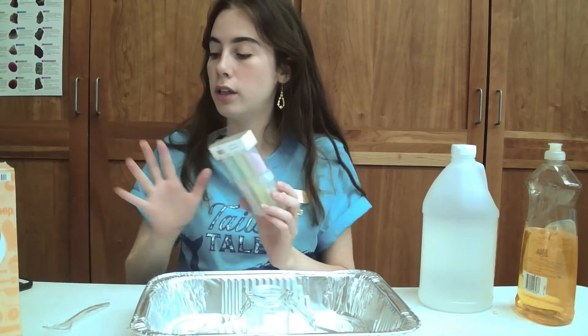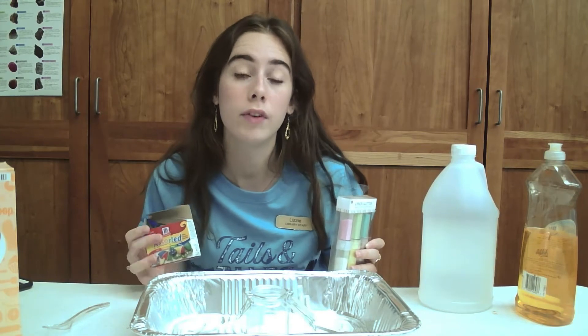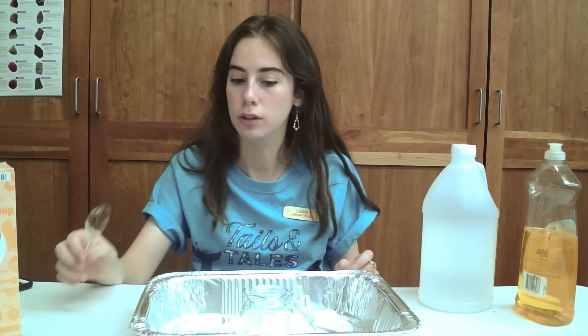Also, some glitter — these are kind of optional. I have some glitter and food coloring, and this really elevates it and makes it fairy-like because we can make it whatever color we want and add some fun sparkles. And then you'll want a spoon to mix and measure things with.